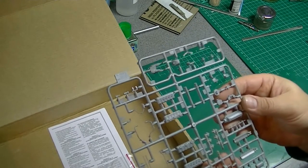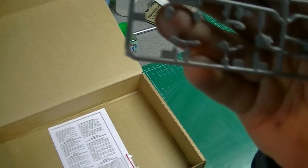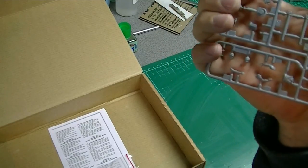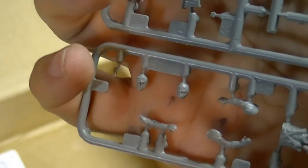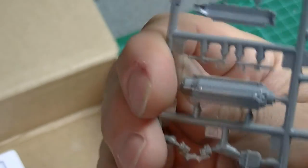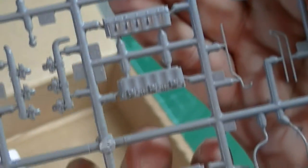The last sprue is predominantly the engine and your crew figure. Interestingly, you've got two heads — one with goggles up and one with goggles down. So you've got a nice pilot figure there, which is always a good bonus. The engine looks brilliant, actually — the detail there is fantastic. It's got loads of pipework. I should think that would build into quite a nice little engine, probably well worth doing. Again, pretty much flash-free, which is nice, particularly on these smaller parts — they should be relatively easy to clean up.